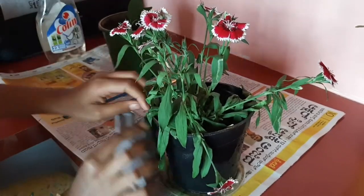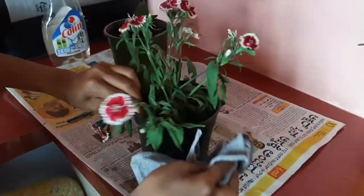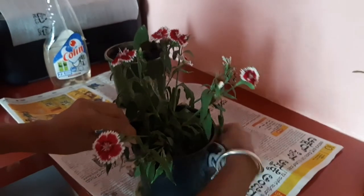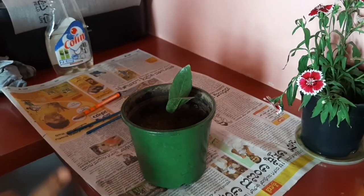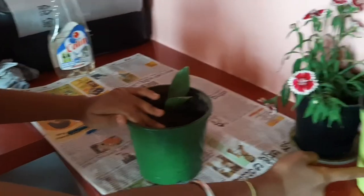After this, wipe it like this. Now I am going to do a smiley design on this pot.